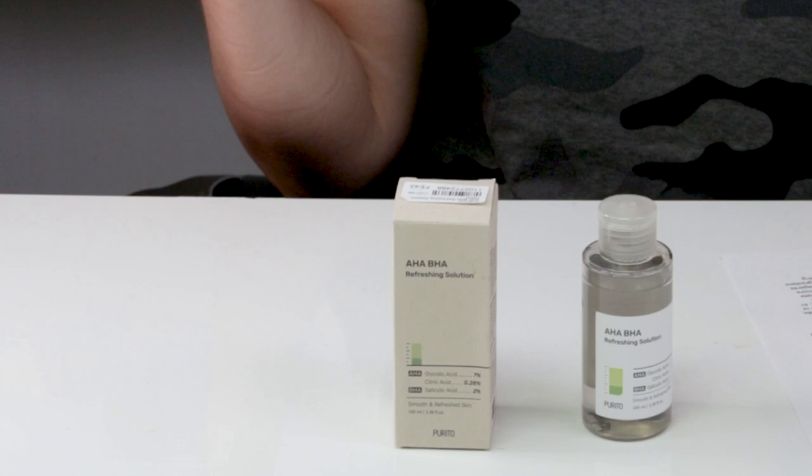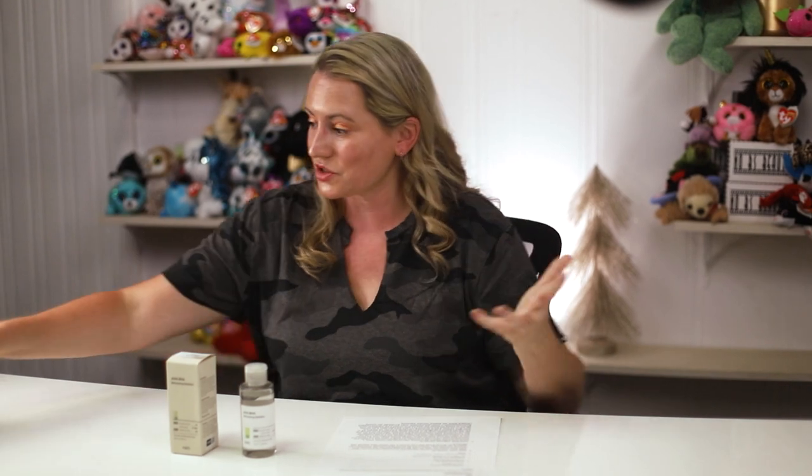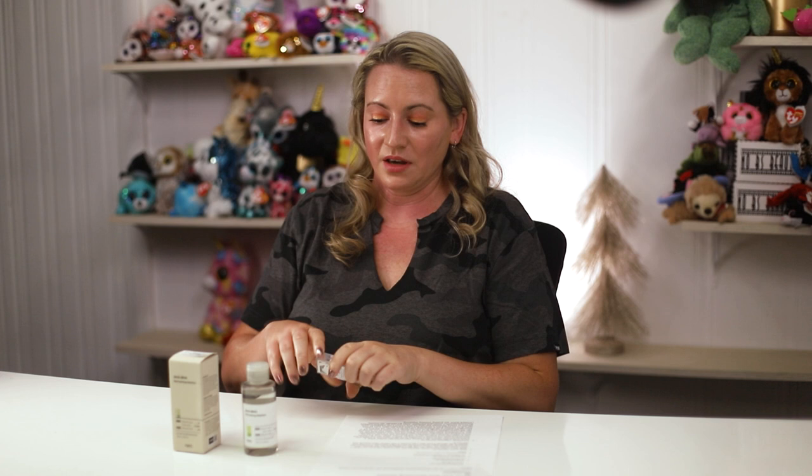In terms of packaging, it's a clear bottle — I recommend storing it in a cabinet when not in use so light doesn't degrade the active ingredients. There are no denatured or drying alcohols in the formula, and it's also fragrance free, which is wonderful. It's manufactured in Korea.